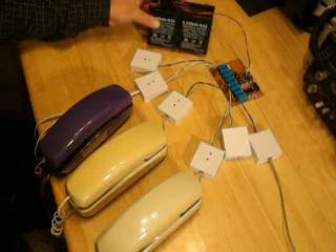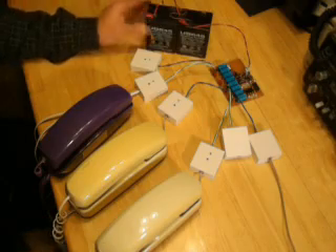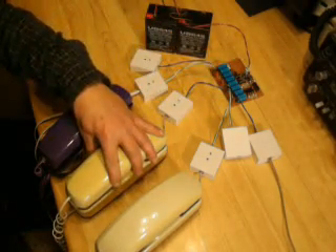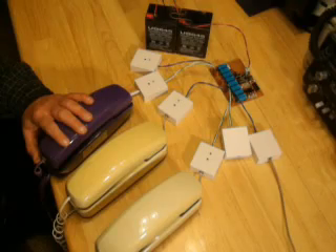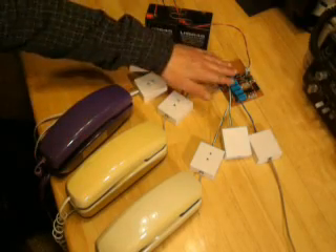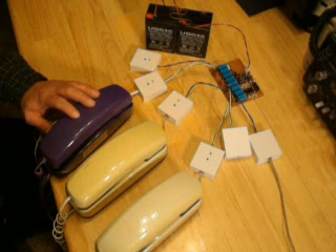It runs on a 12-volt battery. You could probably have a couple of miles of line between the unit and the station, so you could have it at the neighbor's house, the bar in the garage, the workshop. Make use of that telephone wiring that's in your house. A lot of people don't have phones anymore, but you still have the wiring. If you built something like this, you could have phones in each room and just use it as an intercom to call somebody to come to dinner, or whatever.